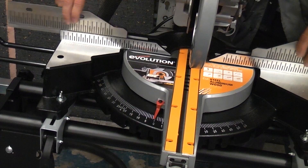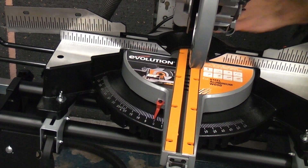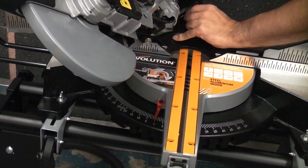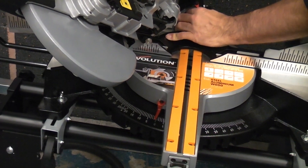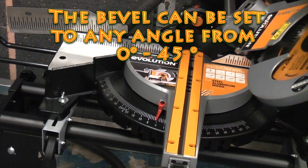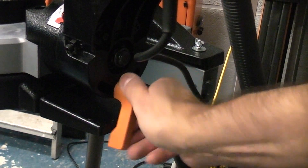Let's get the fences out of the way, then if you undo this knob at the back and pull out this pin, we can actually bevel the machine over to 45 degrees in either direction. Once you get to 45 degrees the pin actually locks so it is locked in position. That means you can cut compound mitres on this machine very easily. Now we can lock that back up again to 90 degrees.